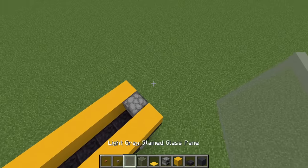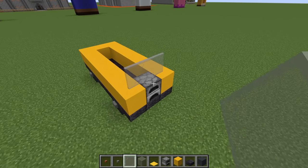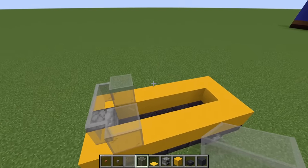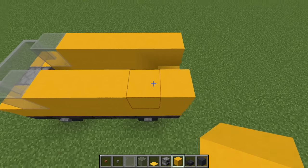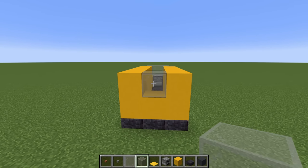We then want to place light grey stained glass pane across the front of the van, left to right. Place a light grey stained glass behind the ends of the row, and then place yellow concrete extending backwards along the long sides of the van. Then place a light grey stained glass right in the centre like this.